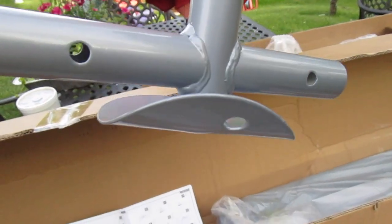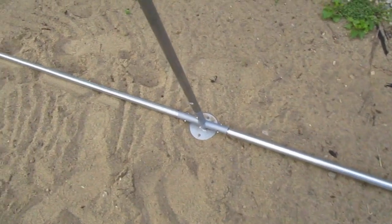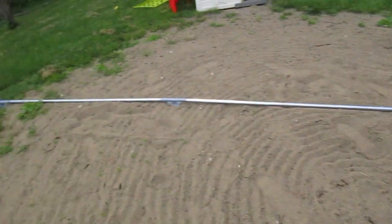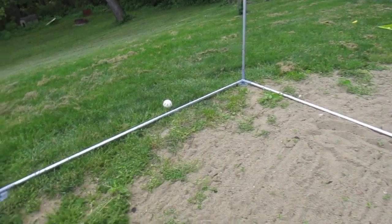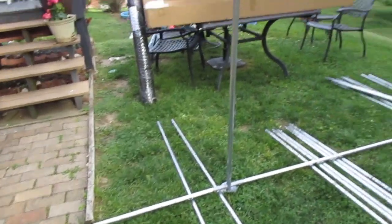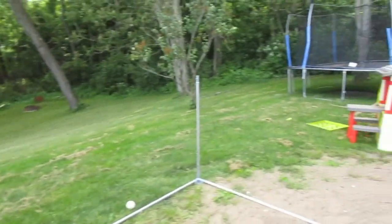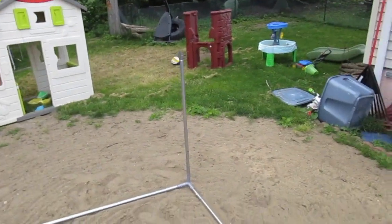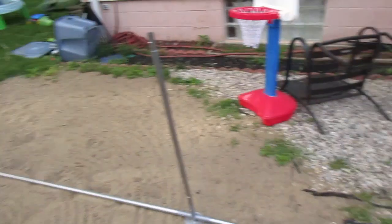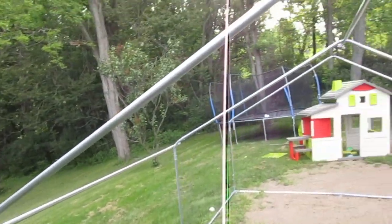I did find one piece that was damaged, but it wasn't a big deal. I thought about contacting the company and getting a replacement, but it was a minor thing. Because it goes in the ground, I wasn't too worried about it — it didn't affect the overall structure. The first step was to assemble the rectangular frame. These pieces were fairly easy to put together; they've got those little push-button pieces where you slide one end of the pole into the other, and it's got a spring-loaded release, so they just snap in fairly well.